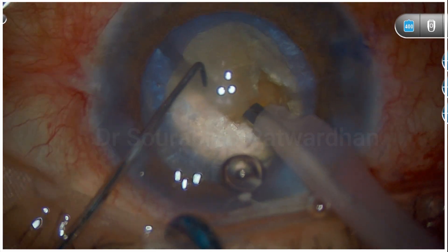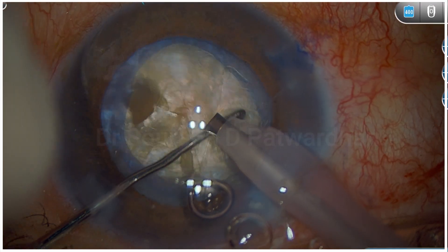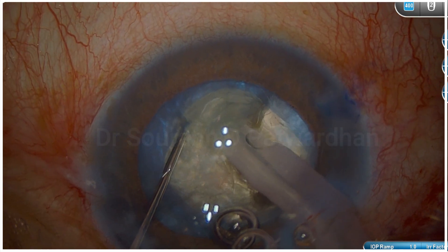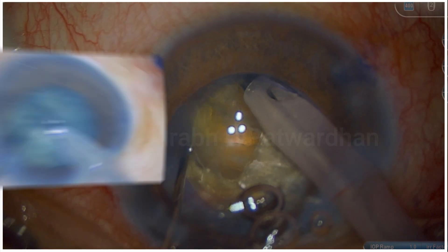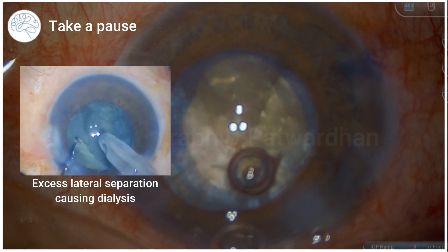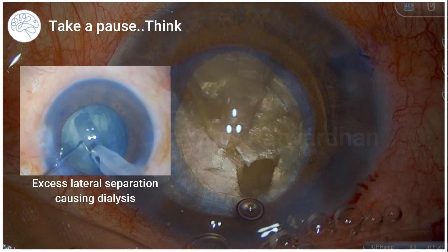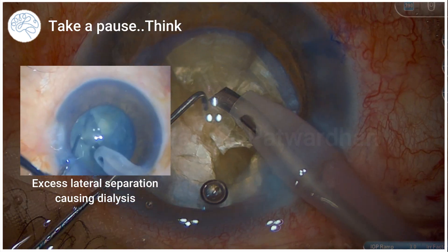When the surgeon sees that the posterior plate is not completely cut, the surgeon decides to go to another point, go a little bit deeper into the nucleus, and try to do lateral separation again. One thing the surgeon is doing correctly is not trying to separate too much, because when you stretch it too much — as I've shown in older videos — it can cause a PC tear or dialysis. So rightly, the surgeon just took a pause, injected more OVD, and brought in the thought process.